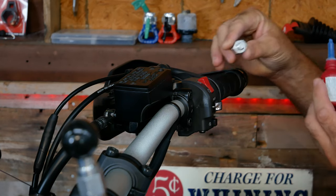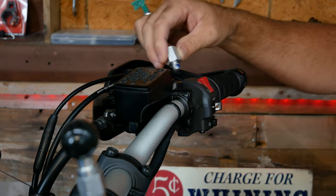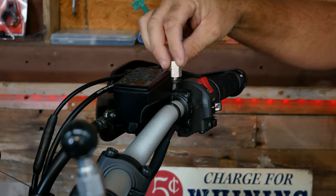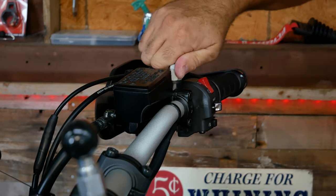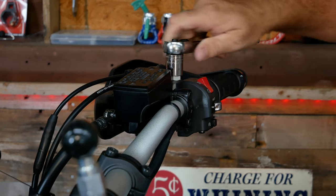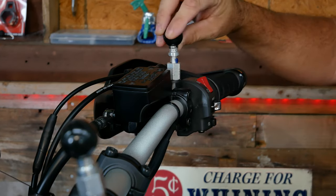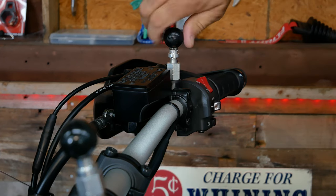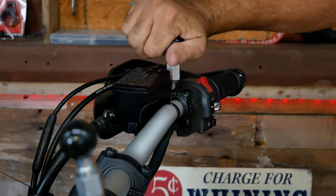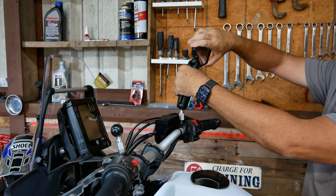On the right side it's pretty much the same process — just remember that the threads are reversed for this adapter. Now install the ball stud, and that one is a standard thread.